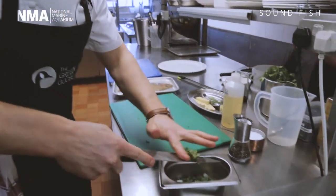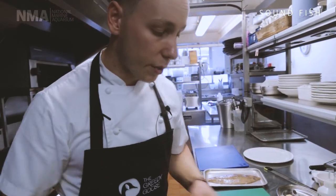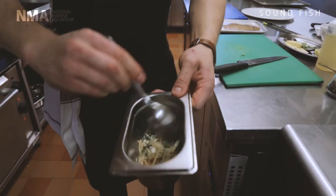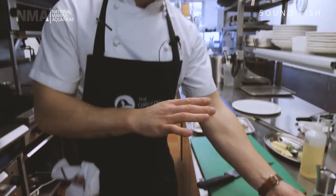The finer you chop herbs like basil and coriander, the more you bruise them, so you don't want to bruise them too much. So there we have it: garlic, ginger, soy, lime juice, olive oil, and some coriander. Now we're going to go to the fish.